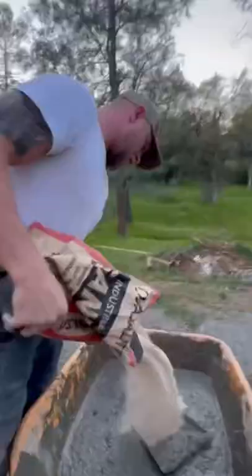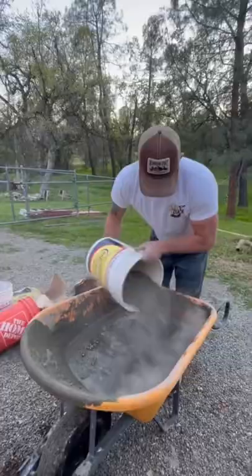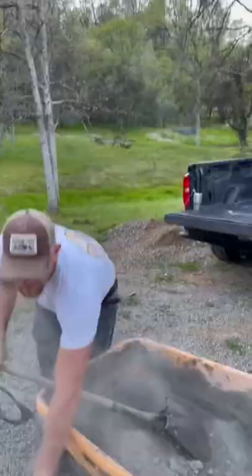Just however you like it. A sandier mix is not bad — more sand you have in it, it's a sandier mix and it's going to be easier to finish. But he added more because there was too much water. More cement is never a bad thing either.